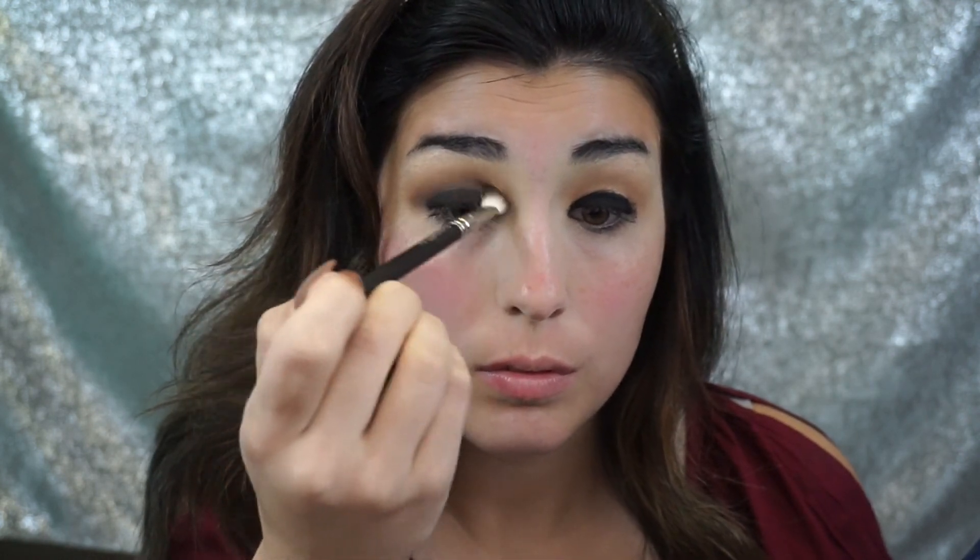Now we're going to go in with a MAC 217 goat hair brush and take the darkest brown from the Lorac palette and work this right into the crease. I'm holding the brush at an angle away from my face to work that color deep into my socket. At first it's going to look sloppy and choppy and you're not going to like it, but just keep blending. I tried to keep this at real time so you guys could see just how much blending you need to do.